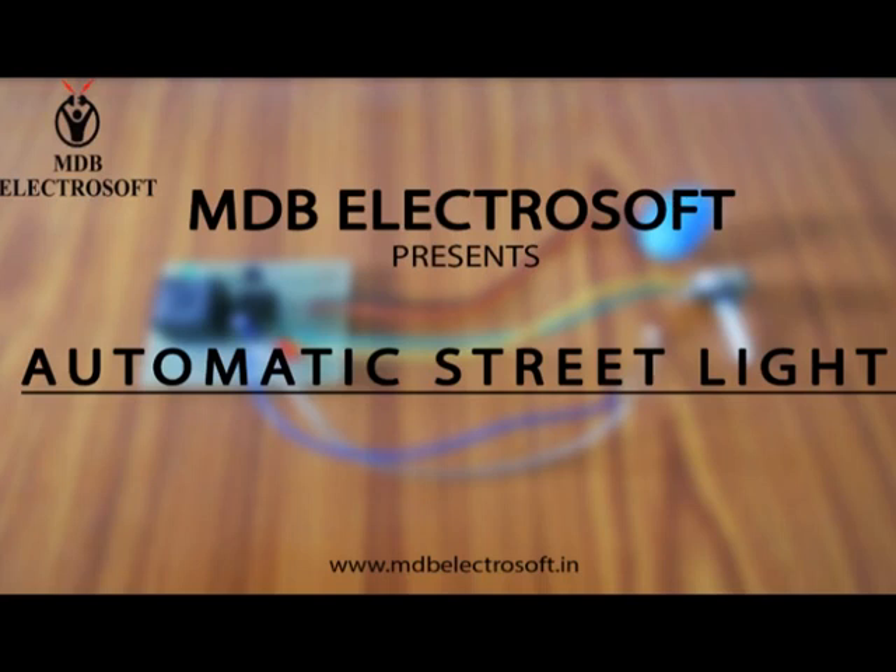Welcome to MDB Electrosoft. In this video we are going to make an automatic street light.